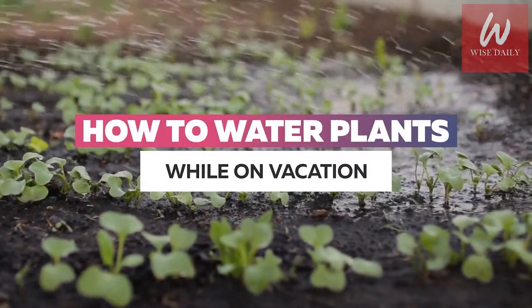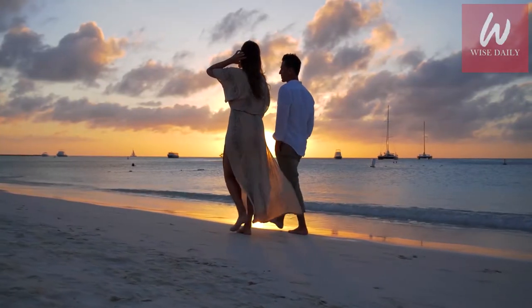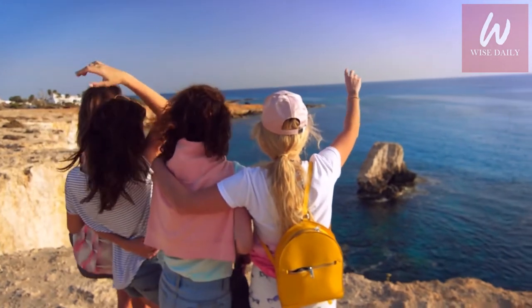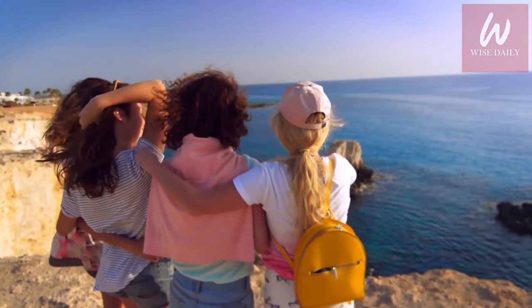How to water plants while on vacation. We all love to go on vacations, or at least plan them. But how many of us actually end up going? According to statistics, only 50% of people who planned a vacation end up going.